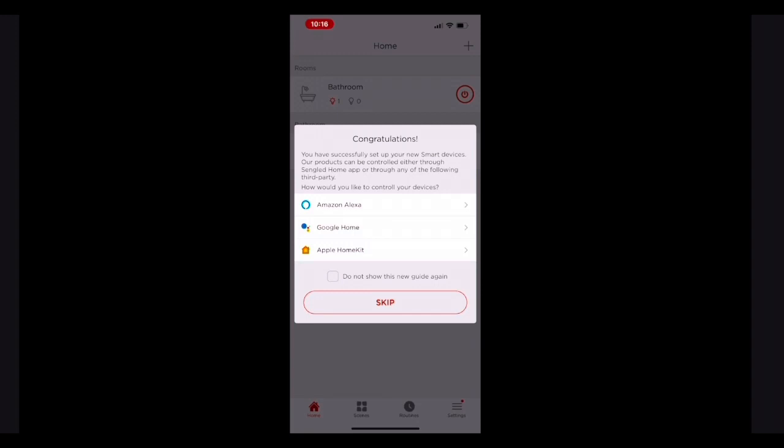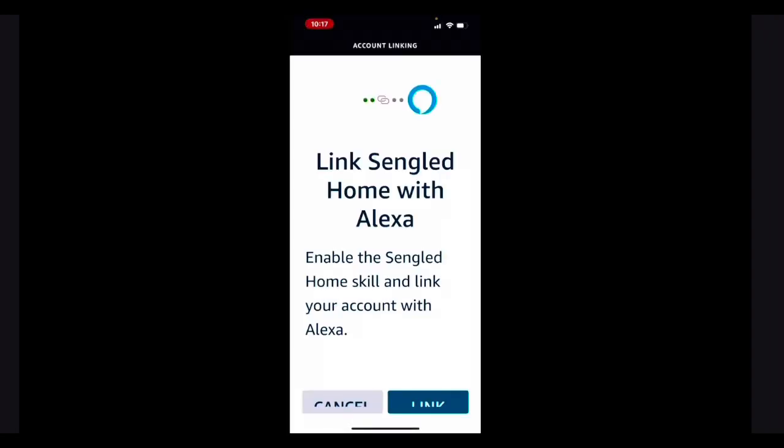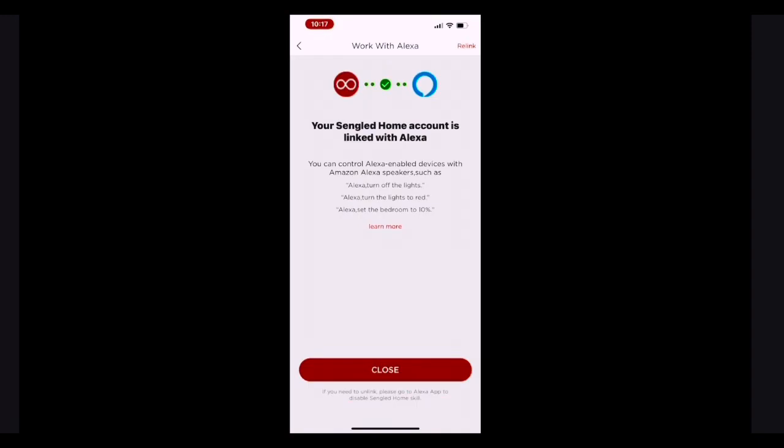Let's start with Amazon's assistant. So you'd select the top option, and then tap allow. In the next screen, it might ask you to sign in, and then once you do that, you just tap link. Now you're all done setting that up — you can use She Who Shall Not Be Named to control your bulb. Once I hit close, it gave me this little tutorial.